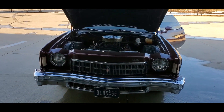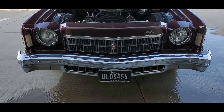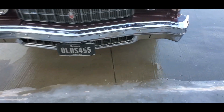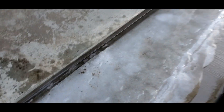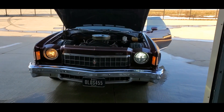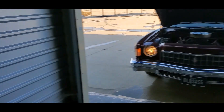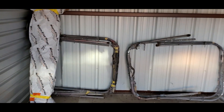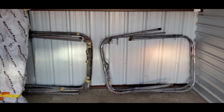Once I get the new bumpers on, the chrome grille and all that fun stuff, this thing's gonna look pretty good. One of the big things that makes me super excited is what it looks like when it's lit up — it's pretty sweet. You've got your yellow on the left, nice crisp white on the right. It's not blue, it's not a halo, nothing like that. That's your projection there — that's gonna make a hell of a difference, and that's just low beams.